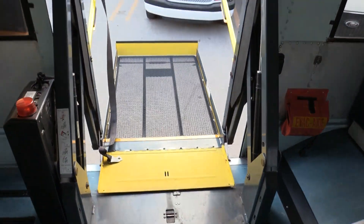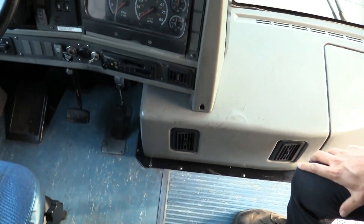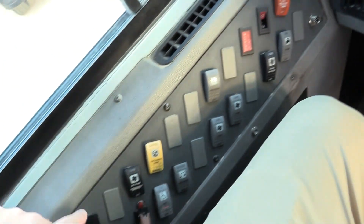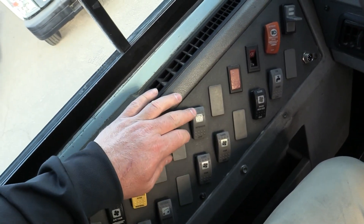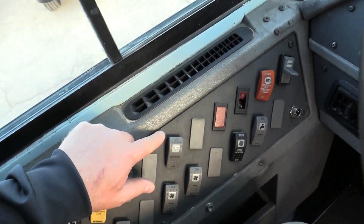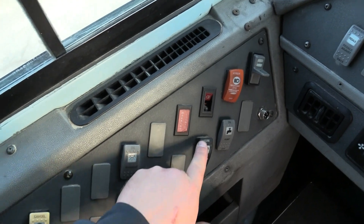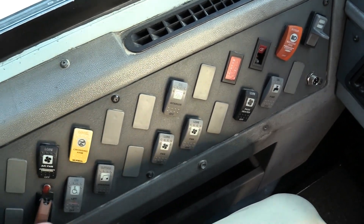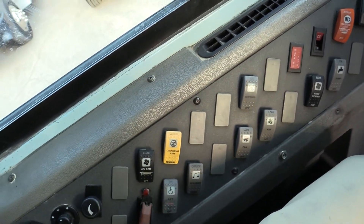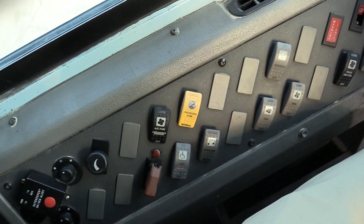Come on inside the bus and take a look around. All the seats are in pretty good shape. Check out this driver's console — it's in really good shape and all your buttons work. You've got AC, a button to cancel your wheelchair lift or crossing arm, your lights, door open and close, heat, driver fans, and even inside and outside music — a nice little feature. There's also the button to turn on and operate the wheelchair lift.